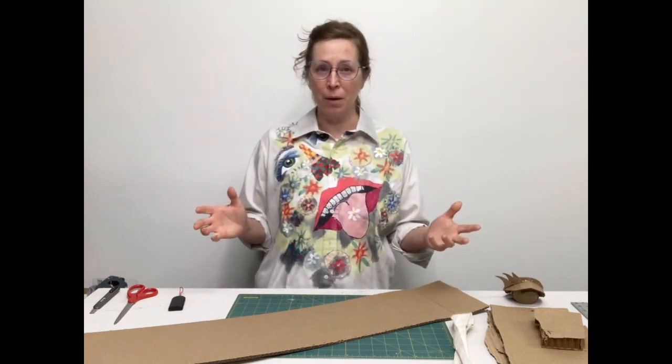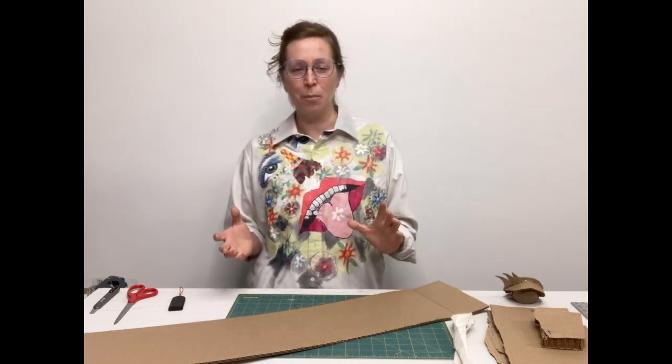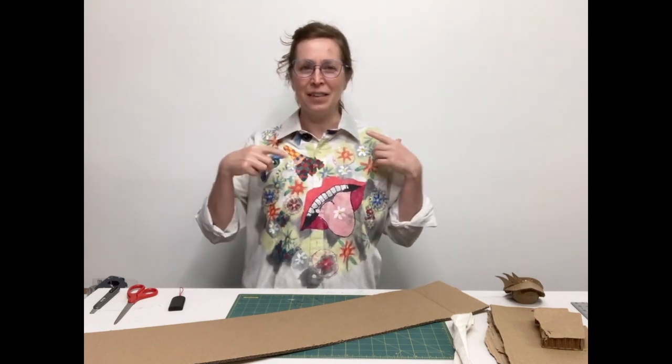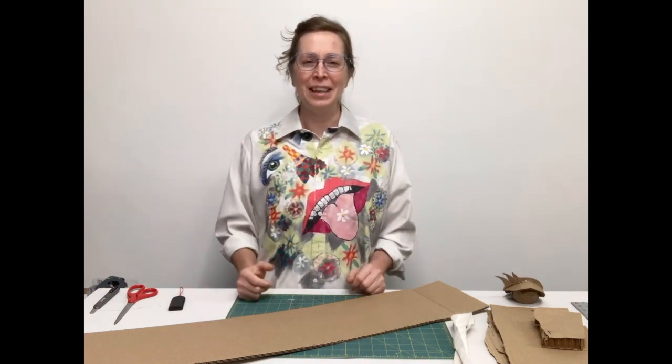Your teacher told you that you're going to be making a self-portrait out of cardboard — and not only is it a self-portrait out of cardboard, it has to be wearable. You have to put it on your head, over your body, and it has to have a nice connection. It has to sort of balance and stay on without you holding the head on. So how are you going to accomplish that?